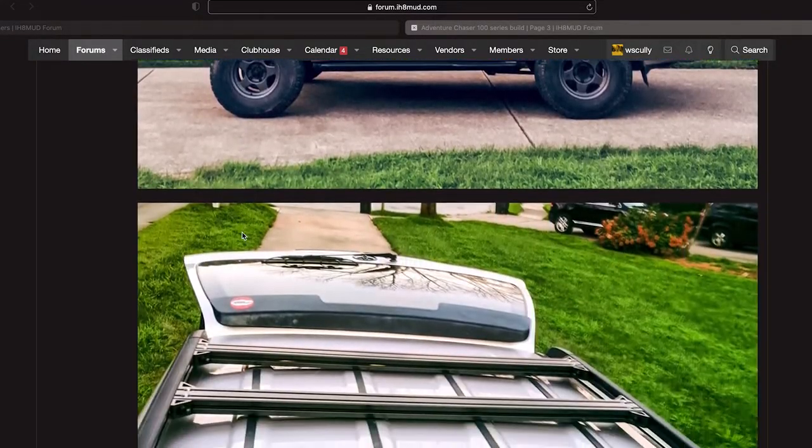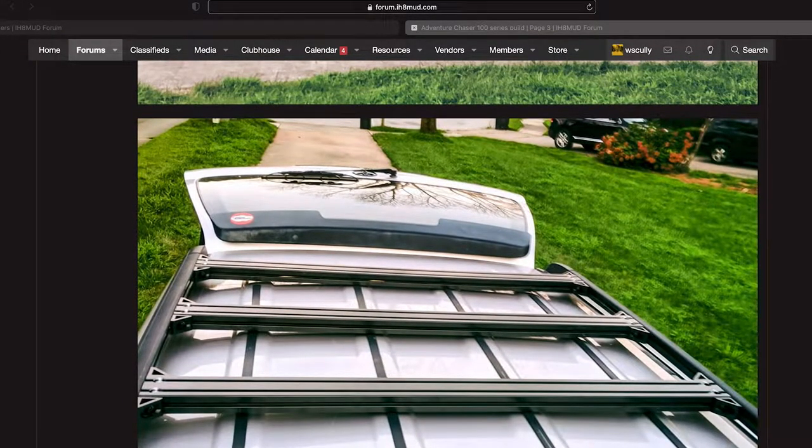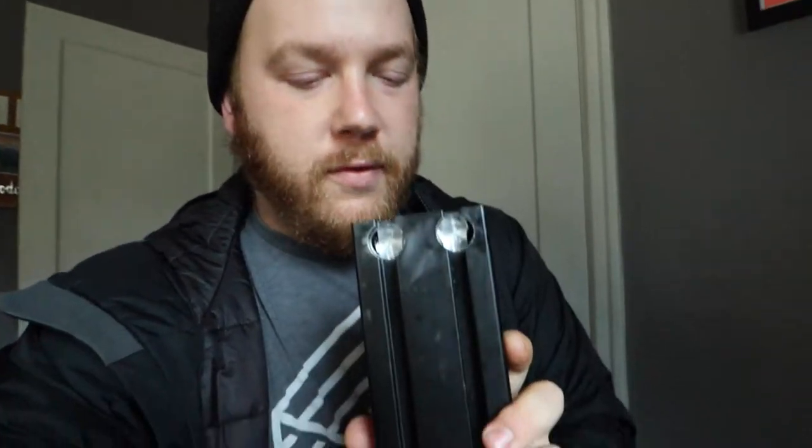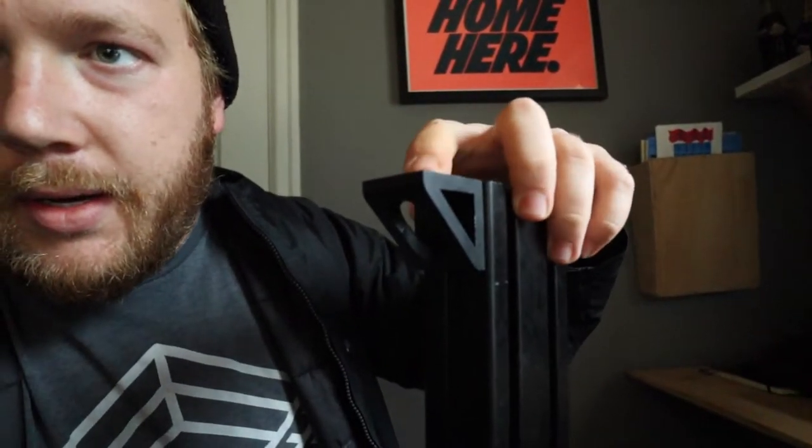I'll show you what they look like. They come and it looks like a Prinsu rack or some of those aftermarket roof racks. Basically all you have to do is buy this stuff on their website — you can get it pre-cut to exactly how long you need it — then you buy this hardware that slides into the channels on the outside, and this allows you to attach it to the OEM roof rack.